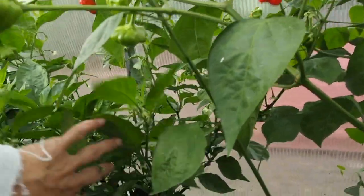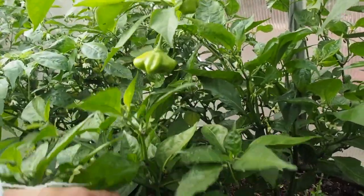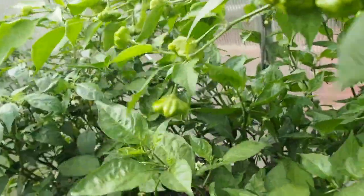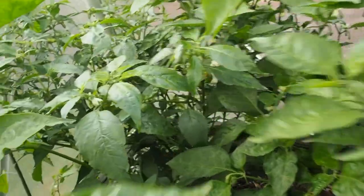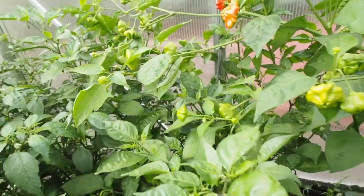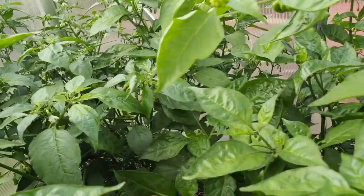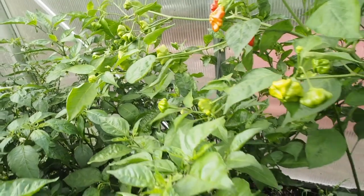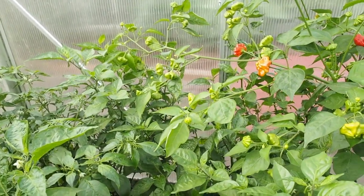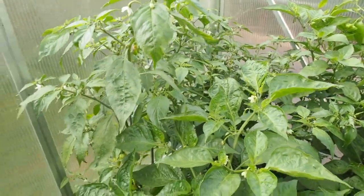Right behind it is my only pepper plant that hasn't produced any peppers at all — this was a Carolina Reaper. There are tons of flowers but they've just been dropping and not producing any peppers. The starts I gave to some friends are also doing the same thing, so I'm not sure what's going on. I thought it might be the soil in the greenhouse, but since other people are having the same problem, it's probably not that. I might try those again next year, even though I'm not sure what I'd do with a pepper that extremely hot — it's probably one of the hottest peppers in the world. It would definitely go into a hot sauce.